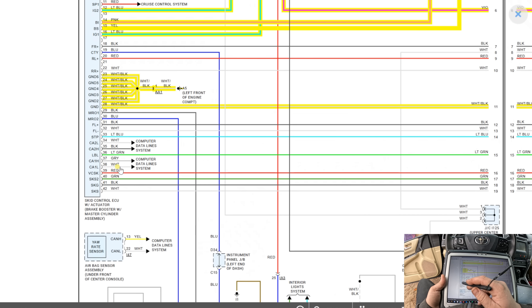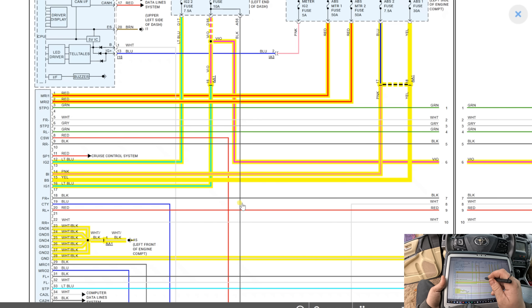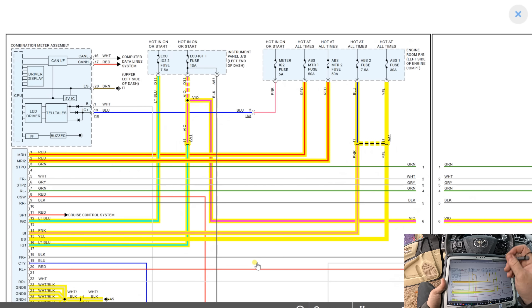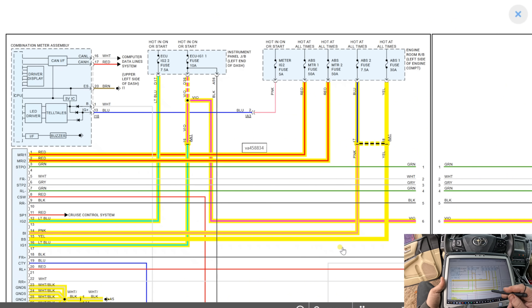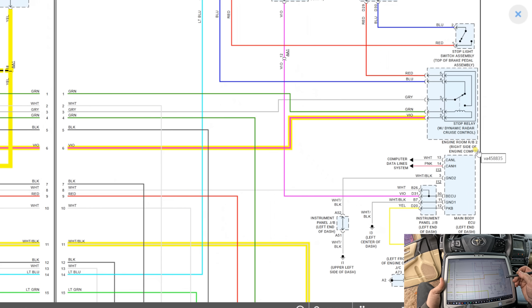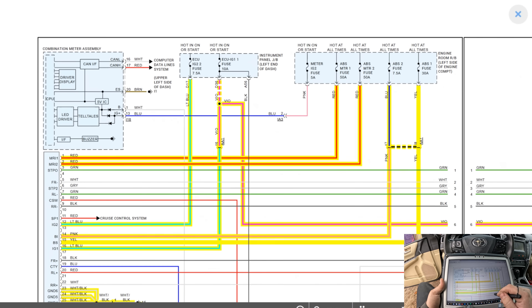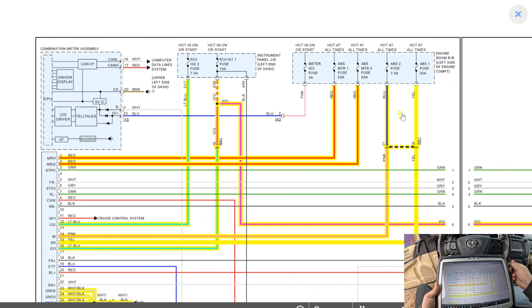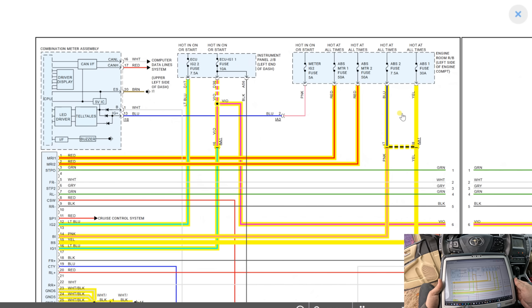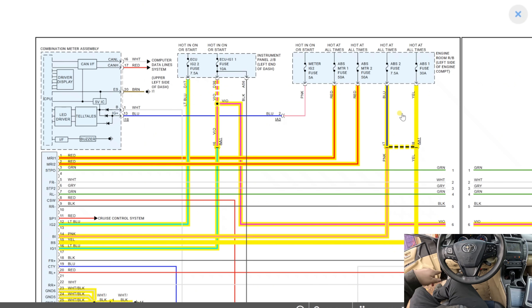Then we've got CAN high and CAN low. The instrument panel junction box is at the left end of the dash — there are two fuses there. This one also feeds the engine room RB2 stop relay, which I'm not sure we have, so that's not going to help me. I already checked the fuses under the hood from the fuse box cover — anything that said ABS I checked and they were all good. So I'll check these two fuses right now: ECU ignition 1 and ECU ignition 2 in the one underneath the dash.